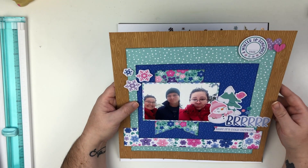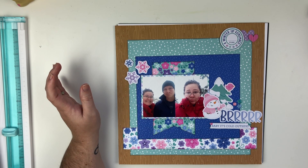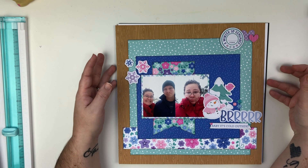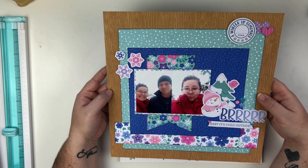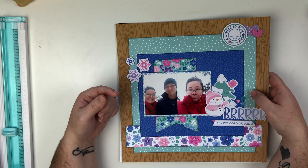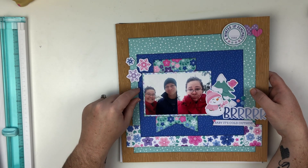Next up, I have this layout which I am in love with. There is no video for this — I created it at a crop in December, the first weekend of December. That makes me super sad because I love this layout. It uses the new Doodlebug collection — I can't remember the name. Make sure you're following me on Instagram, Pinterest, and Facebook — just Heather's Crafty Life — because I post pictures over there.